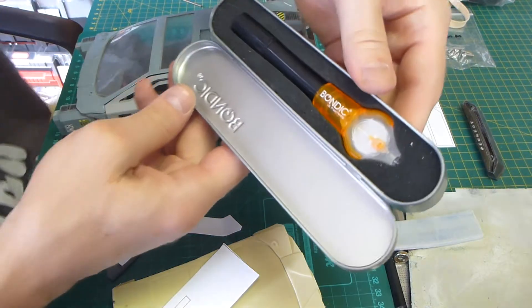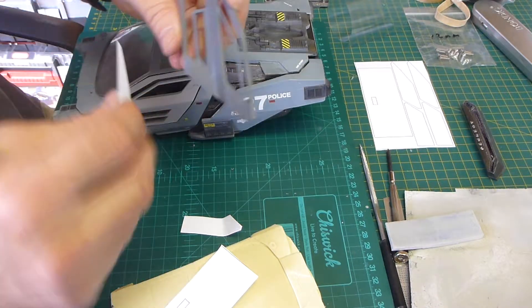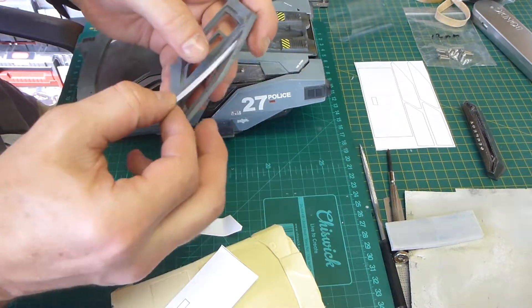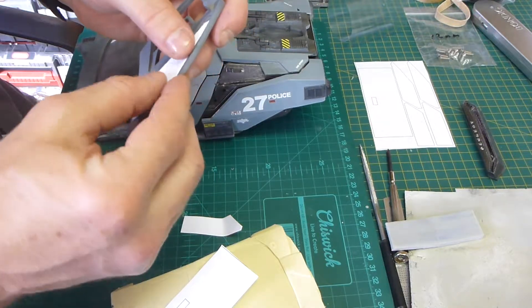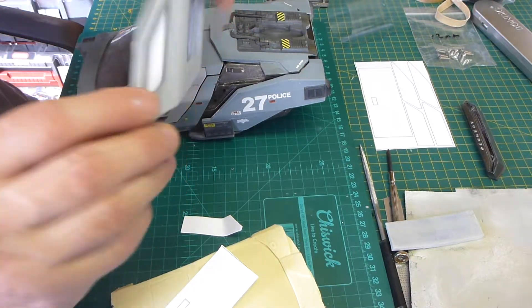Bondic. So what you do is, you put a dab on one or two sections, put a piece of plastic over — this is not plastic obviously — and you can actually bond it with a UV light right through the plastic, and it stays in place.